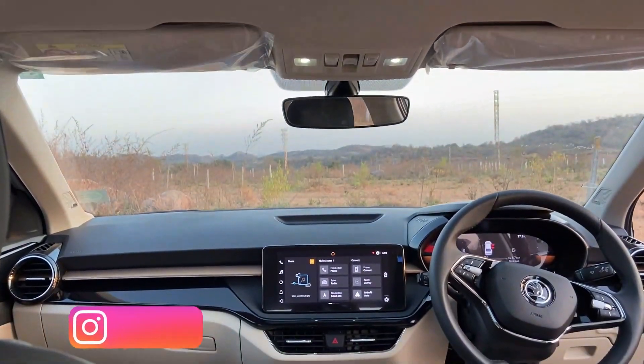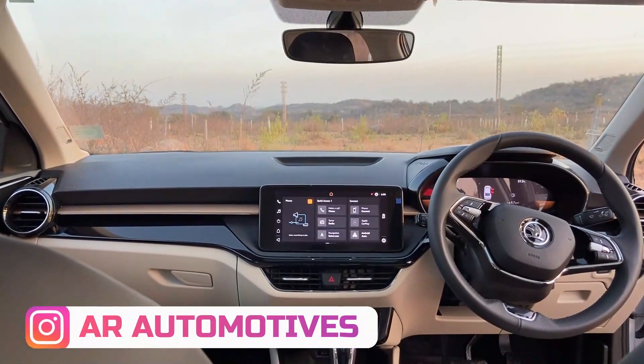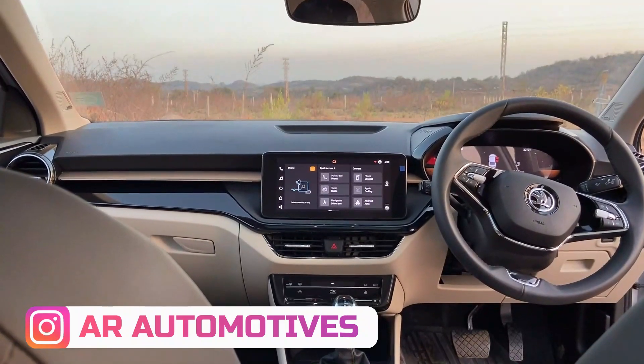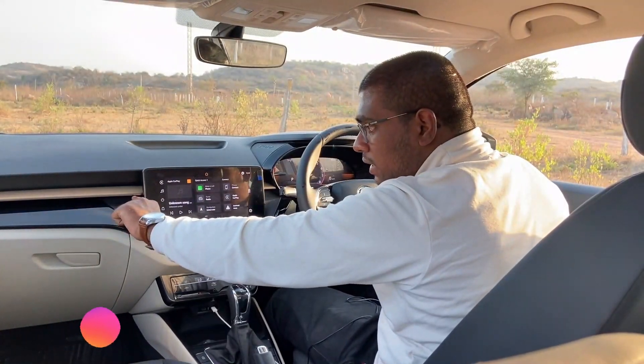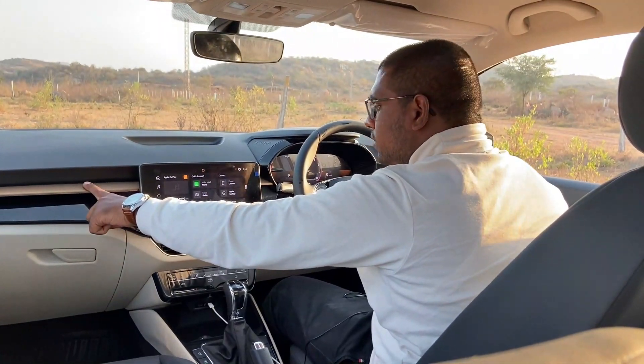This is a dual-tone dashboard. I am able to see the interior with a dual-tone dashboard. Here is the Piano Black finishing. This is the dual dashboard. Here is the ambient lighting. This is the skin tone finishing.